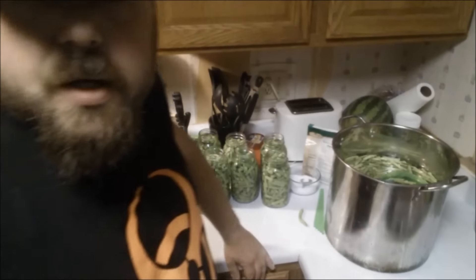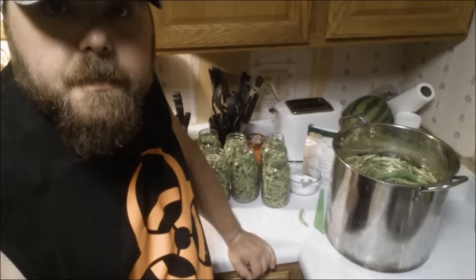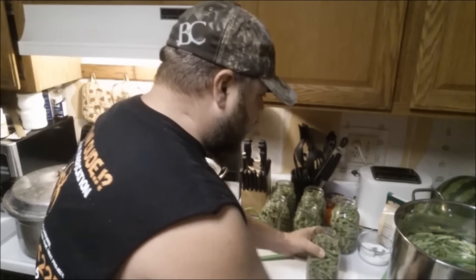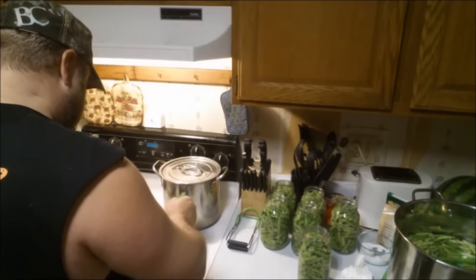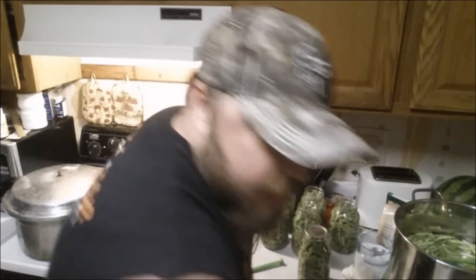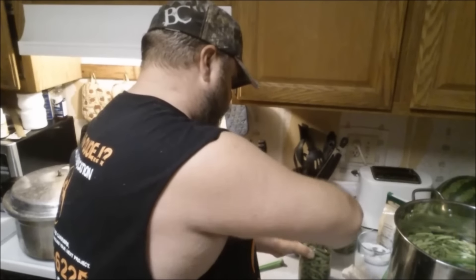I'm going to turn the heat up on the pressure cooker just a little bit, and when I get all the air bubbles out I'll be right back. Alright, it's time to put the lids on. All you do is wipe off that top rim really good, get your little magnet out, grab one of your lids, set it on there, lift your rings over, and tighten that down. That's all there is to it. Then we'll throw them in the pressure canner.